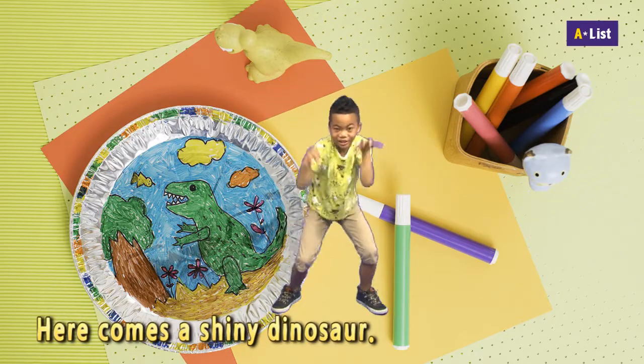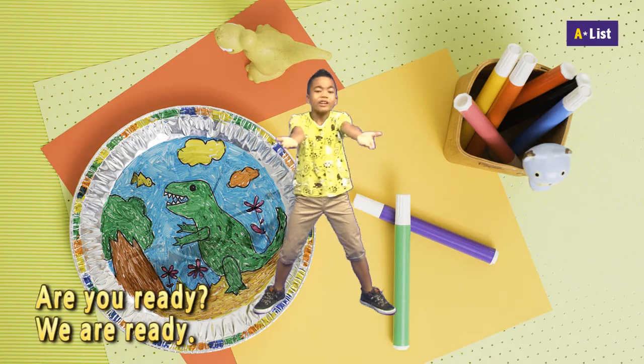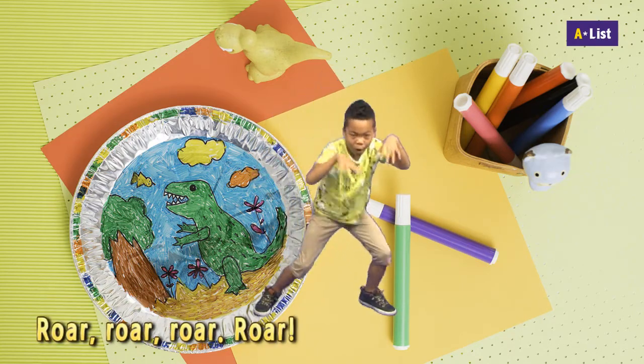Here comes a shiny dinosaur. Are you ready? We are ready. Roar, roar, roar, roar.